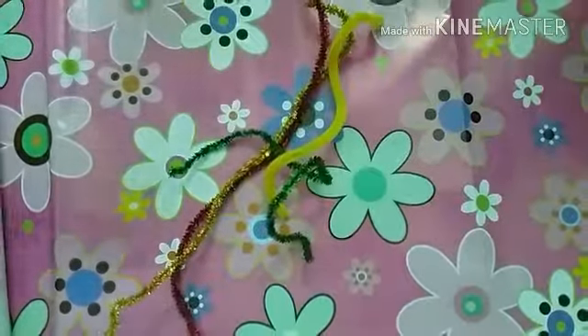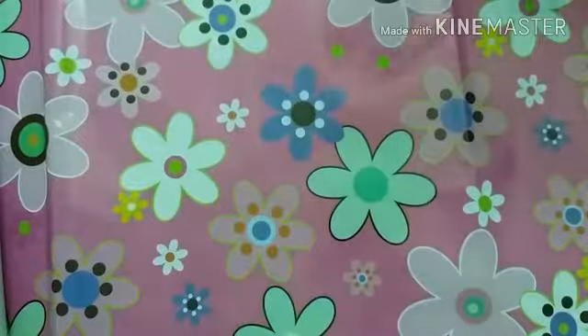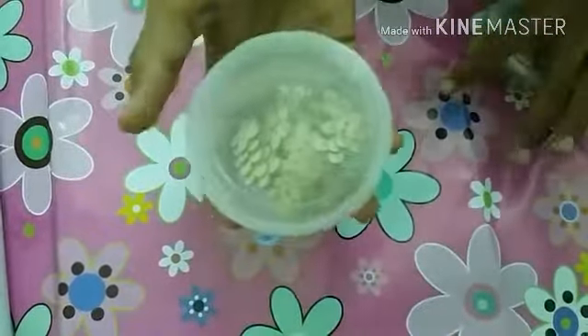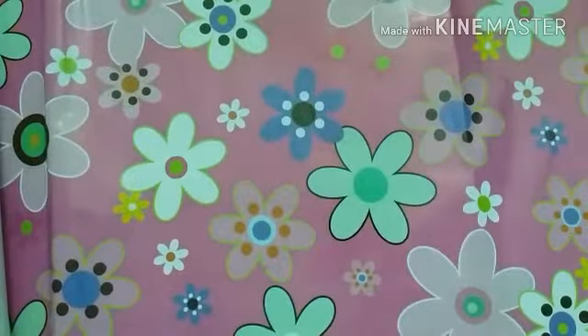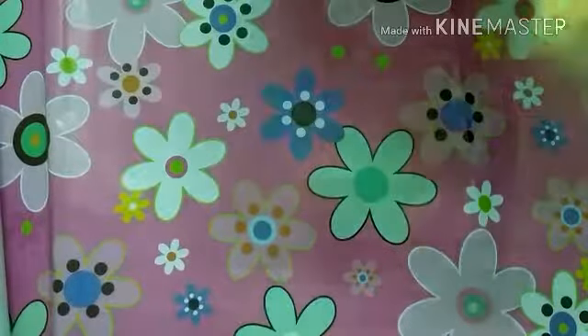Next thing are these pipe cleaners. I think you've seen them in some of my old videos, but I bought some new ones — these are the glittery kind. Next I bought these two kinds of buttons. This was a very old one, but this one was gifted by my friend. These are the flower kind of buttons.